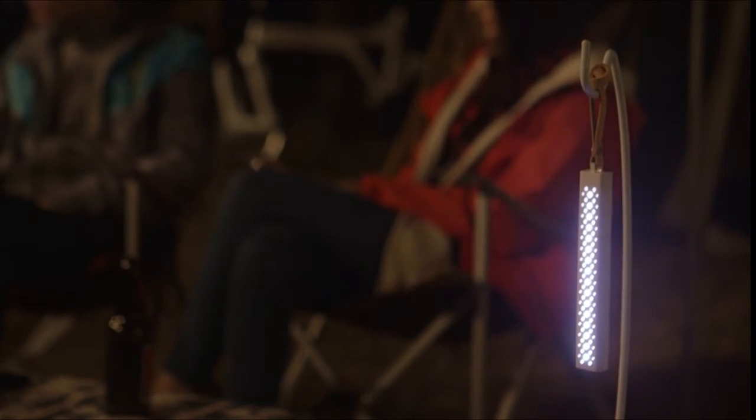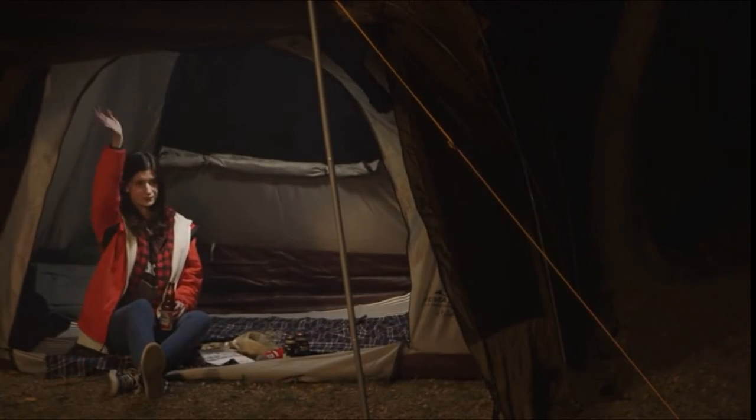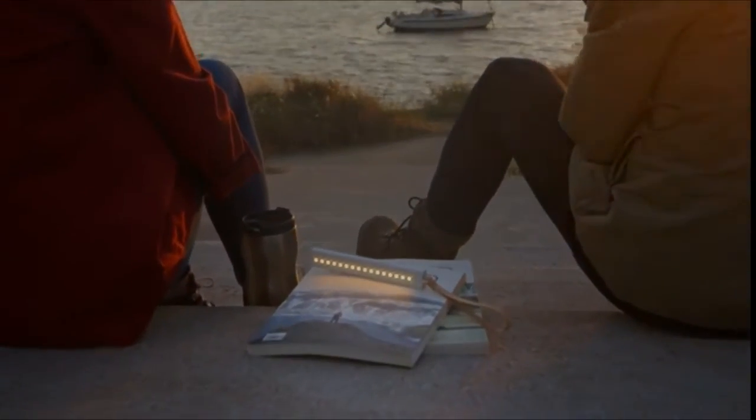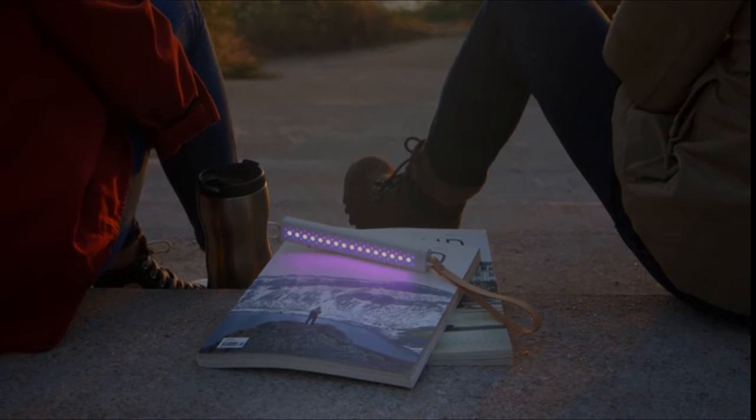We have spent days and nights to actualize the mobile app control smart light, M-Stick. To bring M-Stick to life, we need your support. Please back us and we hope to hear about your experience with your light in your life. Make your light — M-Stick.